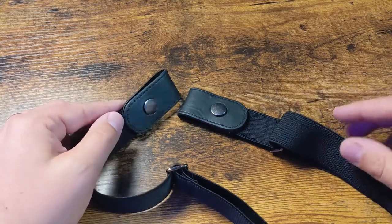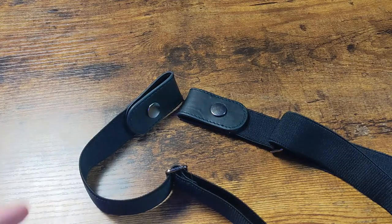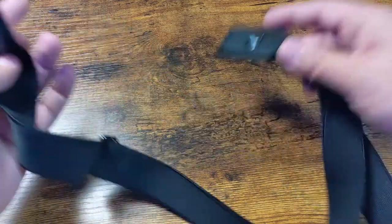What is going on guys? So today I want to show you one of my recent favorite purchases on Amazon, and this is the buckle-less belt.